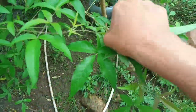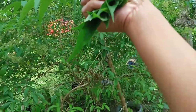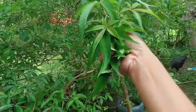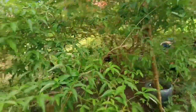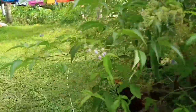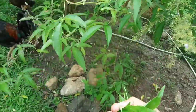Ito ay mabisa sa gamot. Ito ay mabisa sa may ubo, sa mga may lagnat. Papakuloan lang natin ng 15 minutes yung Lagundi leaves. Tsaka iinumin every 3 hours.